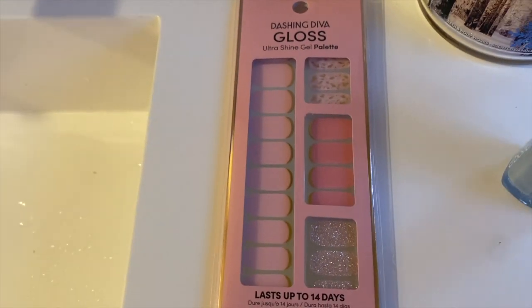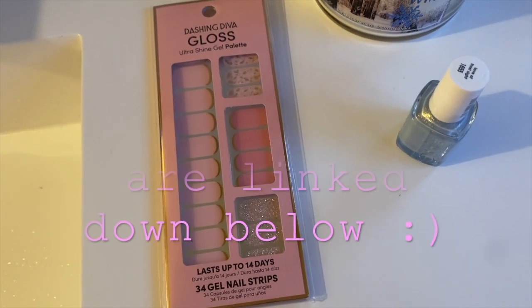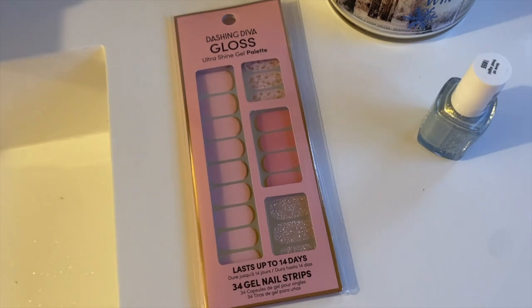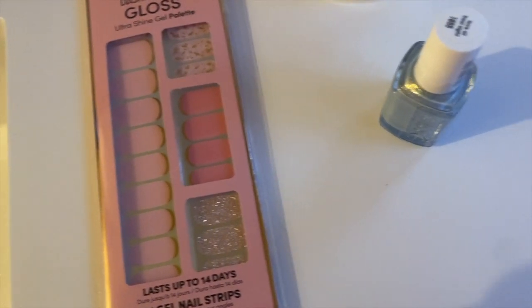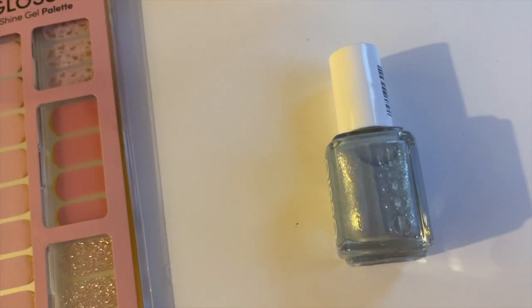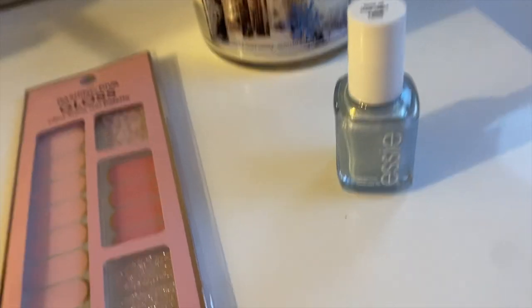I've seen them range online from $5 all the way up to $22 depending on the prints or design inside. These are their most recent and they're available now, and you get 34 strips. I'm going to use the pink shimmering ones and then pair it with my Essie. This is my favorite Essie line — it is their winter line and this is the Pale Blue Love at Frost Sight. This is so pretty. I'm going to go ahead and start my manicure.